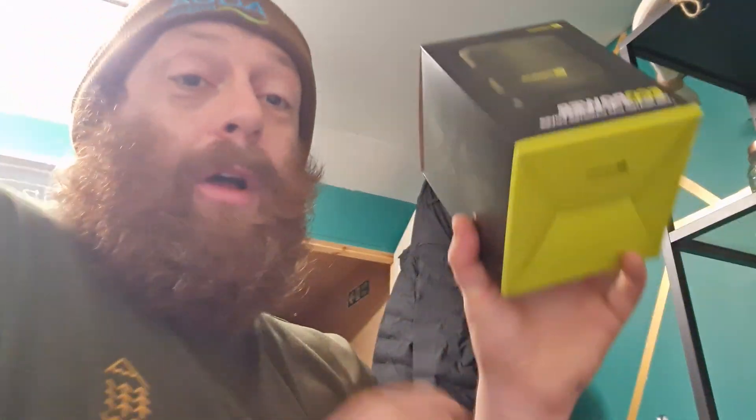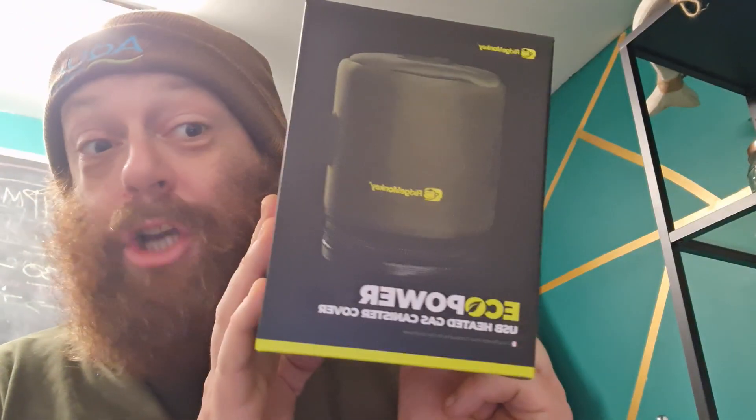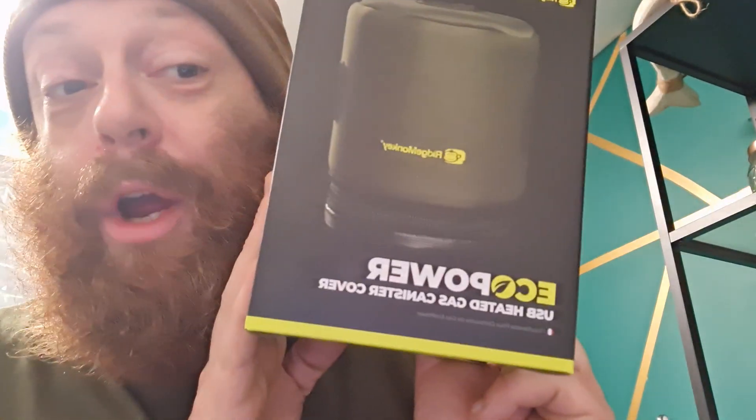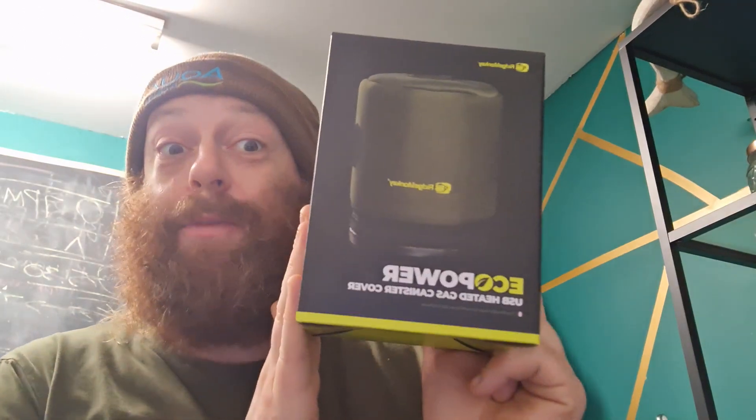Hey, it's Danny from Carp Global in Preston and I'm super excited to have received into the shop this morning the Eco Power heated gas canister case from Ridge Monkey.